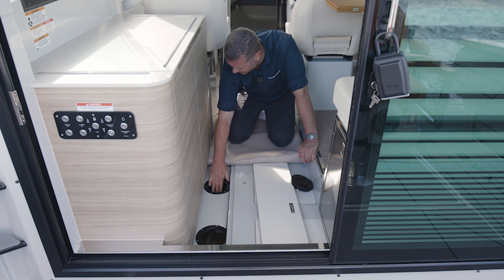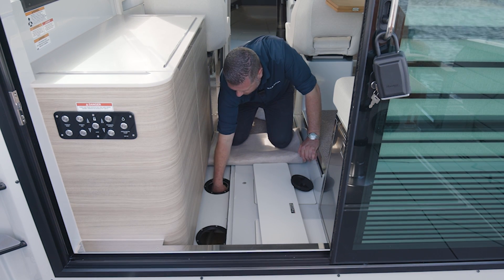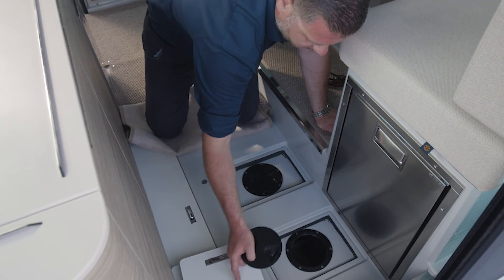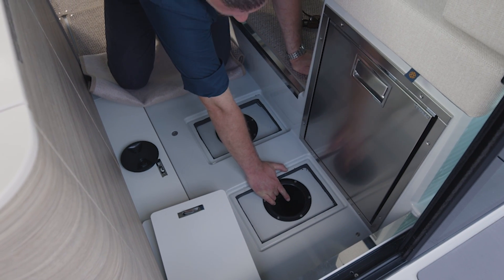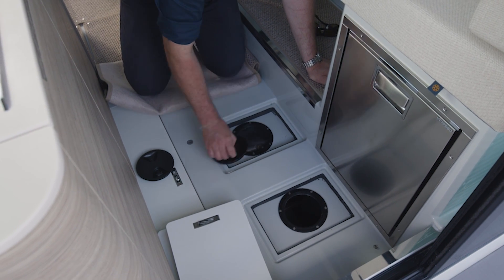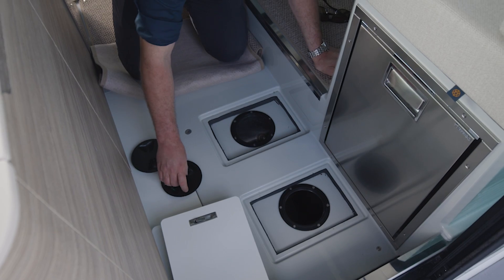In the forward inspection hatch here you also have access to your air-conditioned water pump. Moving on to the other inspection hatches — the aft one is for the bilge; there's a bilge pump here, also for general inspection of the actual bilge. The other one is the fuel cut-off valves.